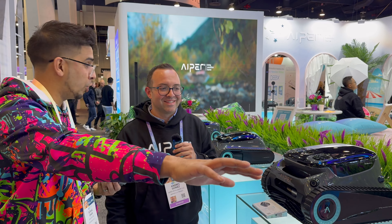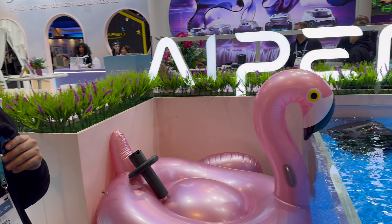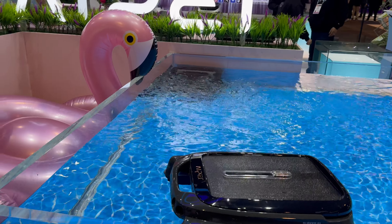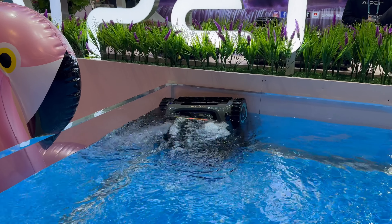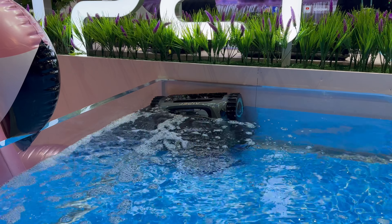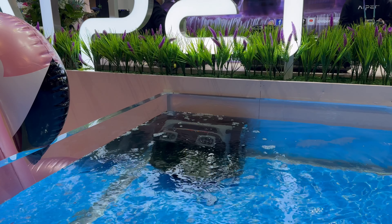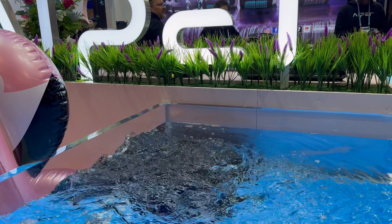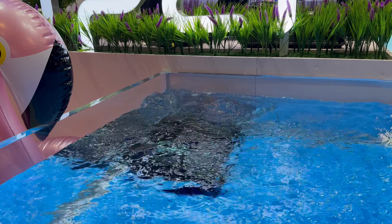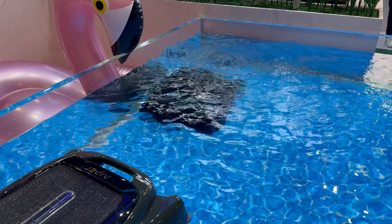Now, we actually have a little demo pool here. Right now we have the Scuba S1 Pro in the pool — it's doing the water line cleaning right now. As you can see, it's very powerful. You see it going up and down so it gets enough friction with the wall to actually clean it. And it does a set path, so it's not randomly cleaning — you make sure it cleans 100% of the pool. All of this with only batteries, so there is no electricity connection.